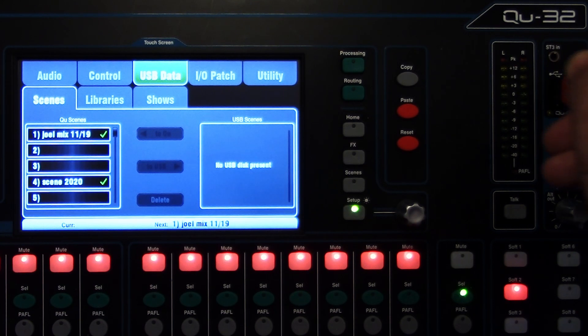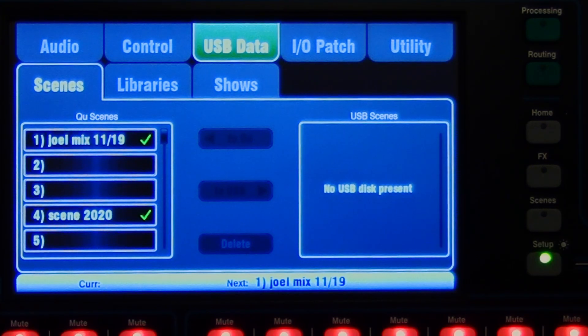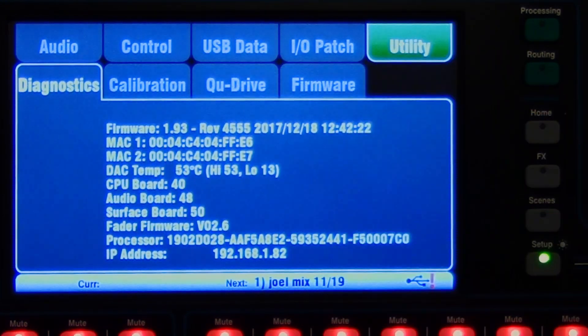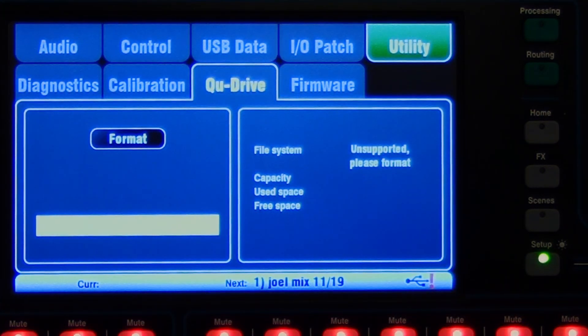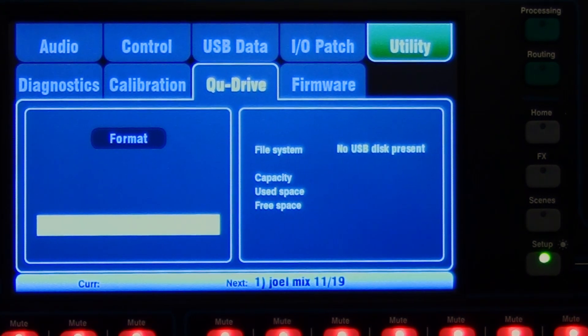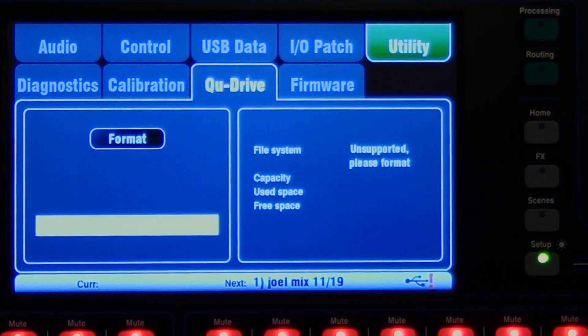So I'm going to put my flash drive in here. Notice the window says no USB disk present, and if you're putting in a USB disk for the first time, it will tell you that it's not compatible. So we need to format that. In order to do that, let's go to our utility tab, then the Q drive tab. There is no ejecting of a flash drive — you just basically plug it in. It then says unsupported, please format.